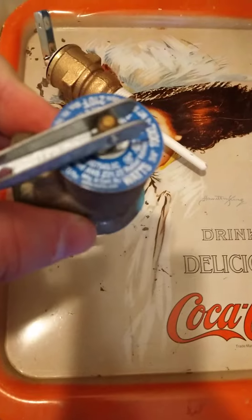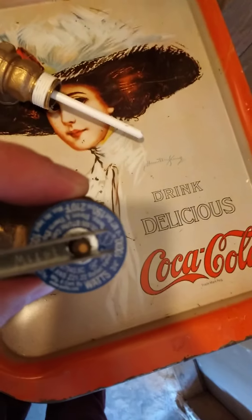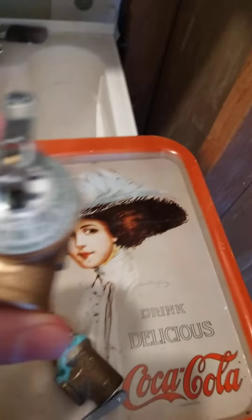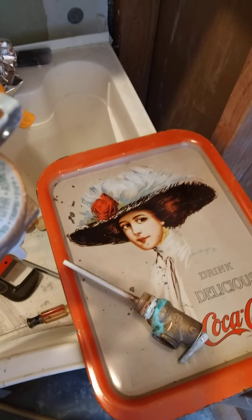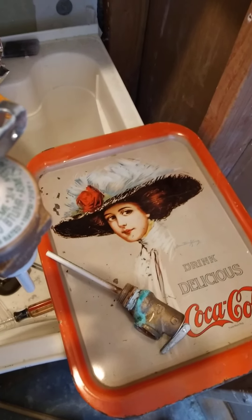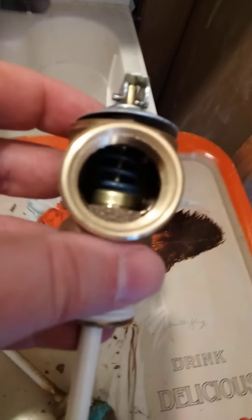Before removing the valve, read what it says on it — it'll have numbers like manufacturer specs. This one says 150 to 210 degrees. Replacement valves are all pretty similar, but try to match it as closely as you can. These are typically 3/4 inch NPT thread, so make sure you have the right thread and that it's rated for a hot water system, not just a cold water system. In a pinch you can plug the port temporarily, though that's not a safe long-term recommendation.